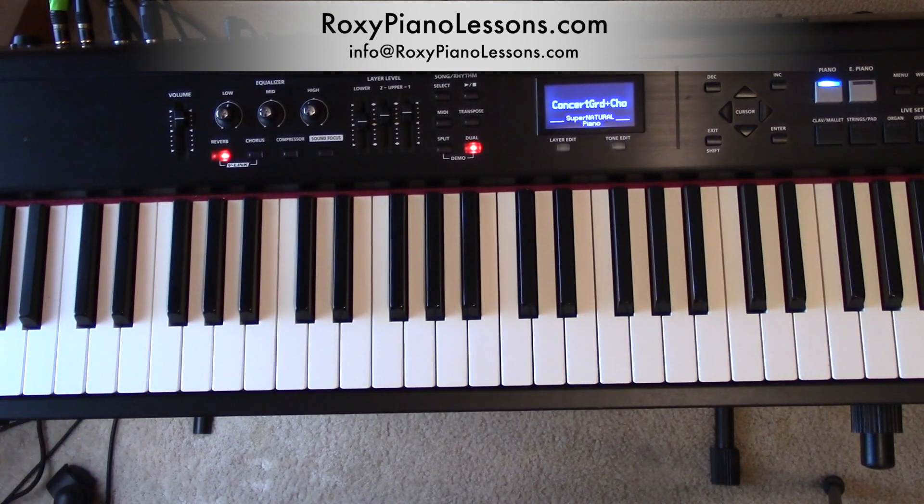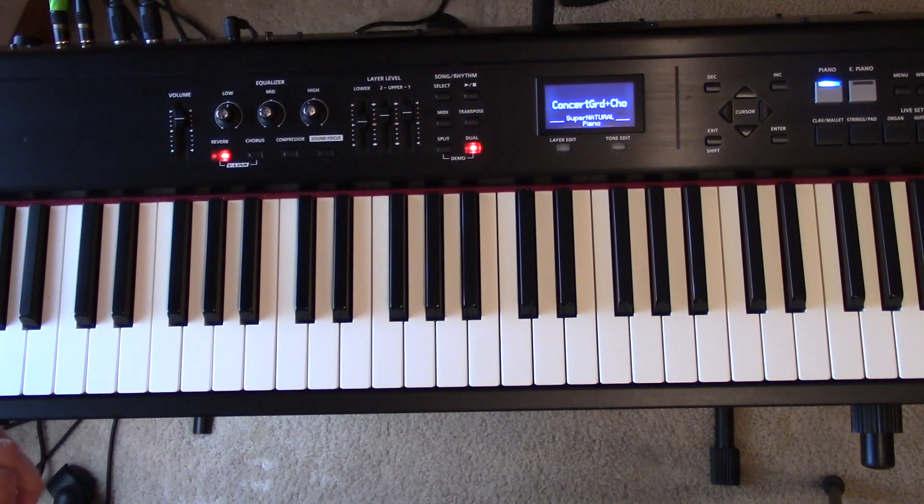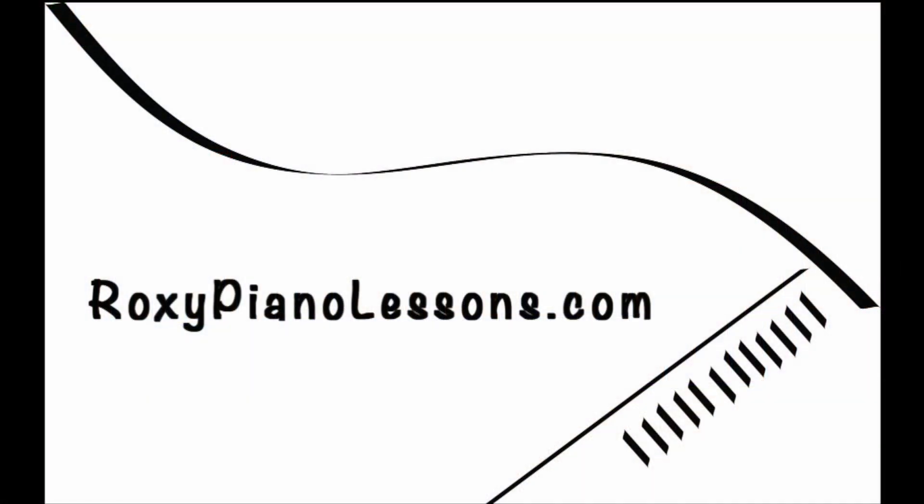I'm Lynn Roxy. Have fun playing this song — one fine day, together you and me, make perfect harmony. I hear a rhapsody. Bye-bye.